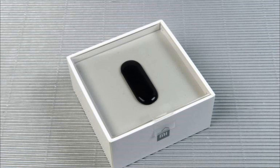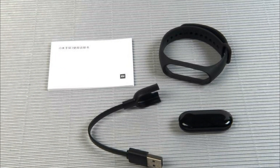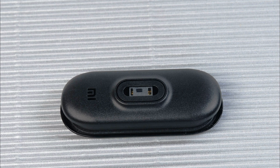The white box with the image of the bracelet, in which the Mi Band 2 was delivered, has been replaced with a package with a transparent upper part through which the capsule is visible. Inside is a strap and adapter for charging. Taking into account that the capsule in the third generation is enlarged, the power adapter has also become larger.